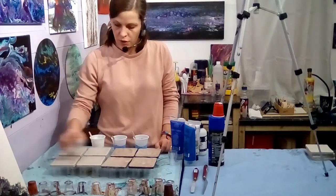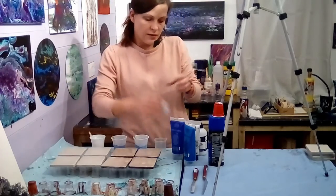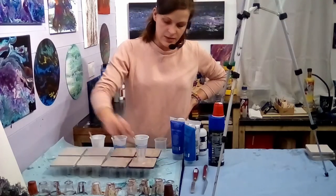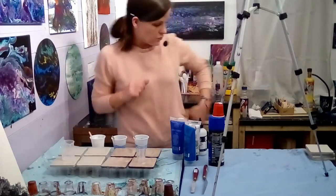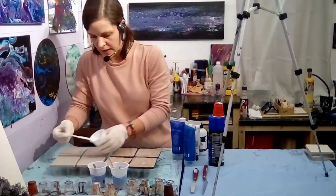I'm going to do four of these with a little spout pour — put on some white and pour around lovely blues. Then on this side, each one's going to be an individual flip cup drag with a little white negative space. There'll be silicon in these ones and no silicon in these ones.